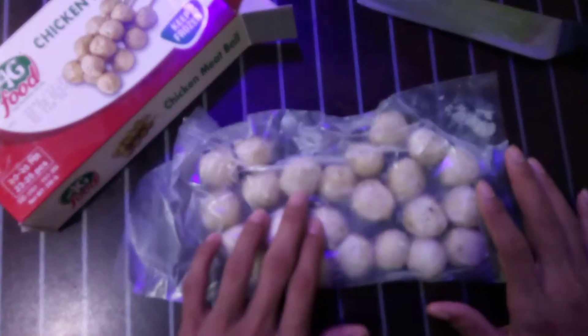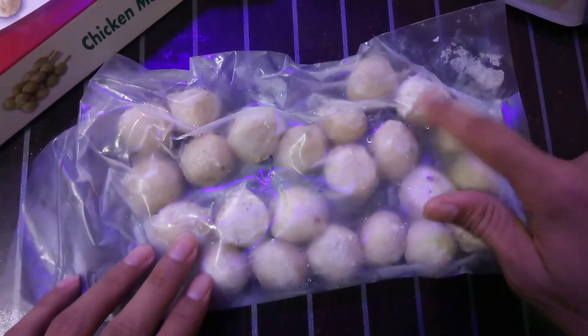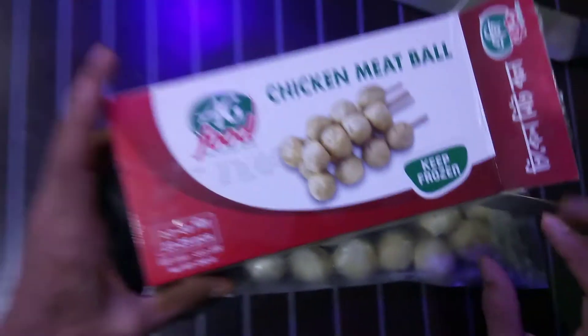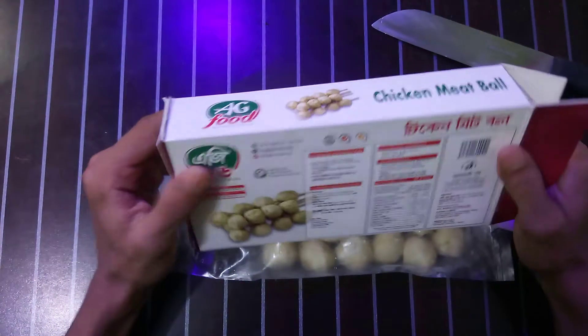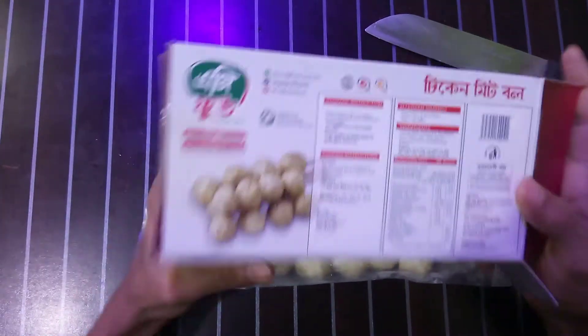So here are our chicken meatballs — you'll find 23 or 25 pieces here. This product is a frozen item; you have to keep it in your refrigerator at all times.